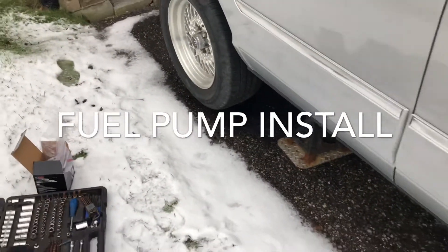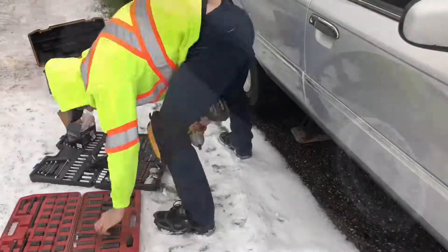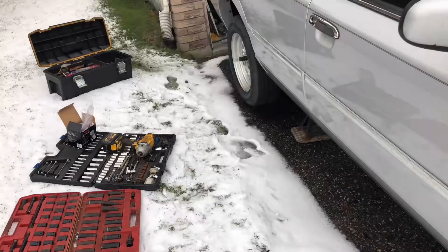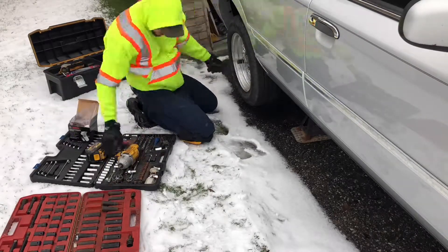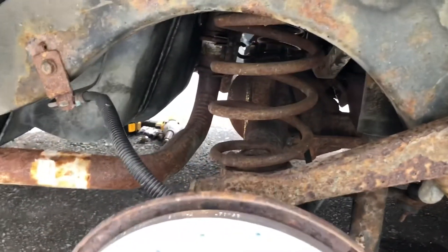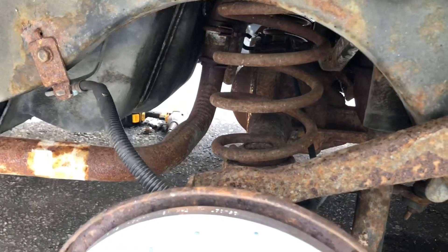We're going to install a fuel pump. As you can see, that's going to be my access. I took off the other wheel on the other side just to kind of give some light.